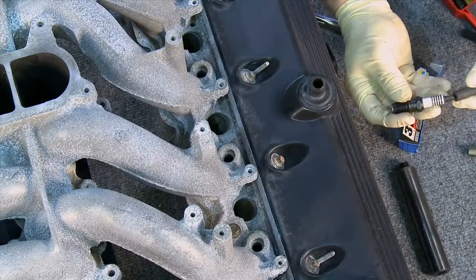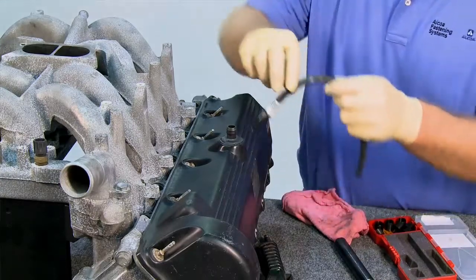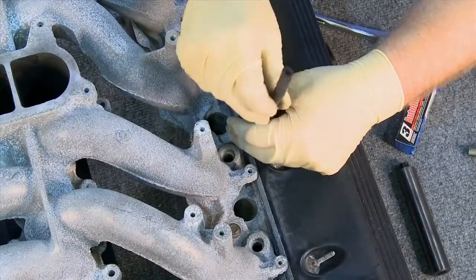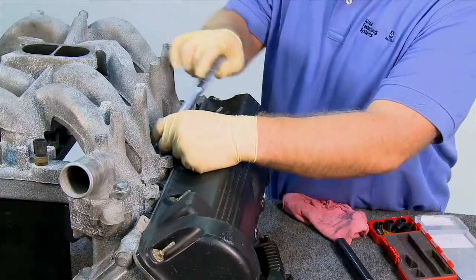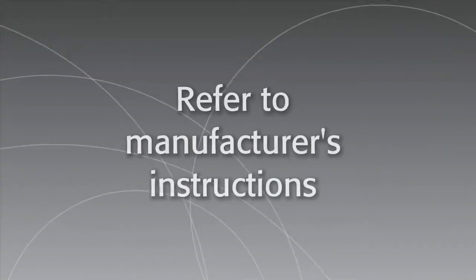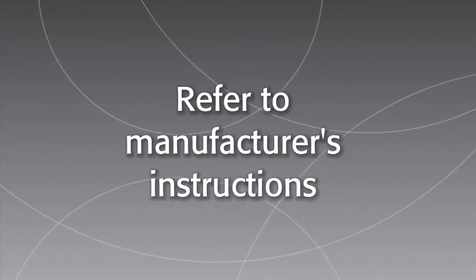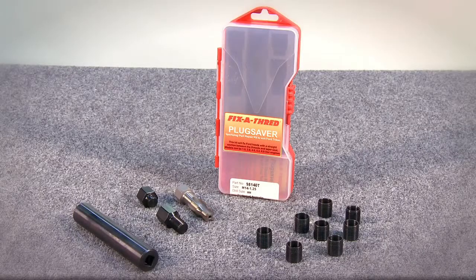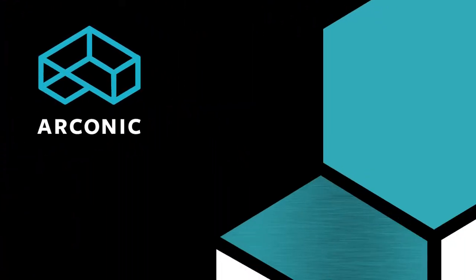Then install the spark plug to the recommended torque. Please remember not to run the engine until the sealant has set. In just four quick and easy steps, you can repair ports on your Ford Triton engine with the Fix-A-Thread Triton Repair Kit.